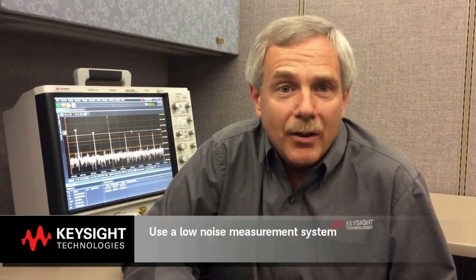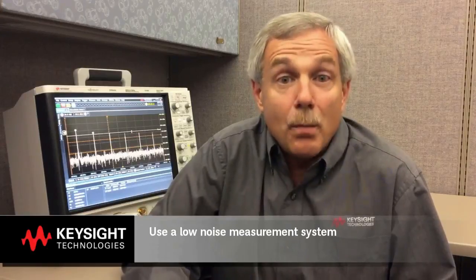Hi, I'm Paul Cappazzoli and I'm a business development engineer with Keysight Technologies. I've worked in digital design systems for over 20 years. I'd like to cover a few tips to allow you to make better power rail measurements.